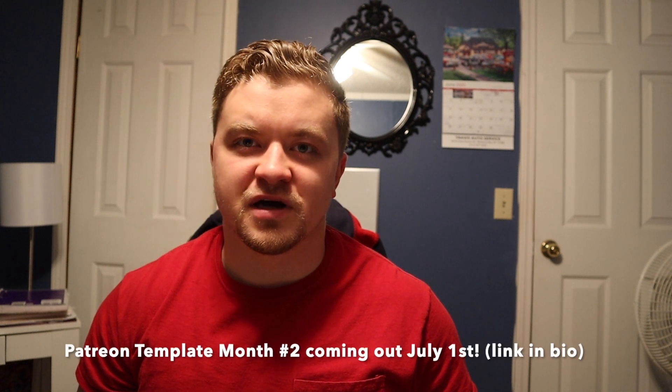Before I get into that, make sure you check out my Patreon — link is down below. You can get access to my new raw powerbuilding template. I release a four-week template on the first of every month and it only costs five dollars, so once again links down below, make sure you check it out.